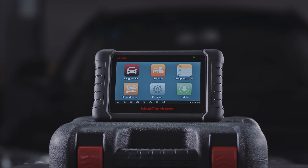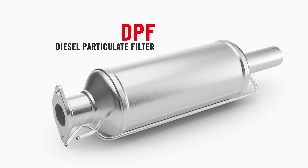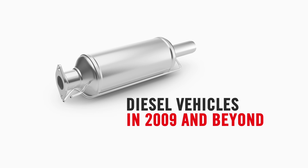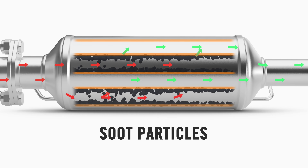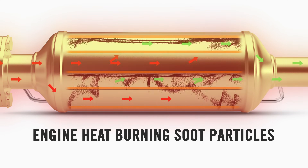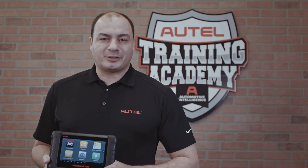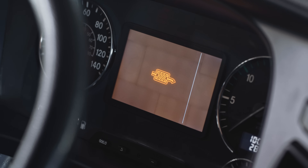Let's use the MaxiCheck MX808 to perform a forced regeneration of a diesel particulate filter. The diesel particulate filter, or DPF for short, is an emissions control device standard on 2009 and newer diesel fuel burning vehicles. The filter collects toxic soot particles and prevents them from escaping into the air. Over time, soot builds up in the filter. The DPF system is designed to automatically regenerate the filter by using engine heat to burn the soot into smaller particles. If the vehicle is unable to regenerate the filter during regular use, it may prompt the driver to operate the vehicle for a specific period of time at a specific speed. Autel's tablets enable the technician to conduct a forced DPF regeneration for when the system fails.